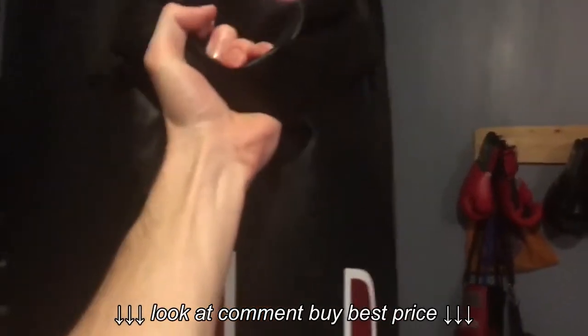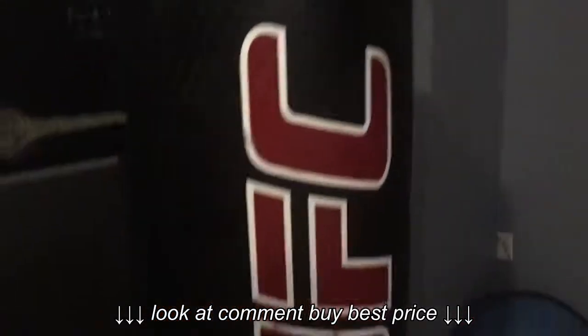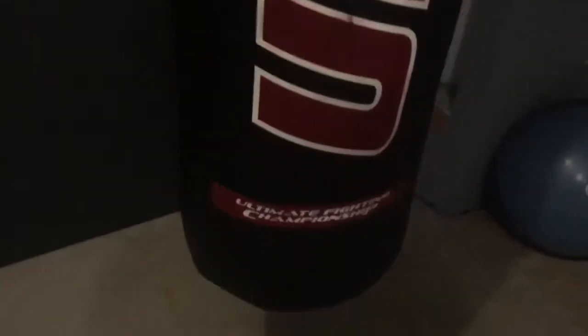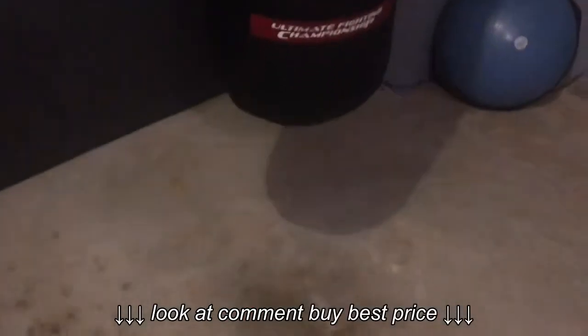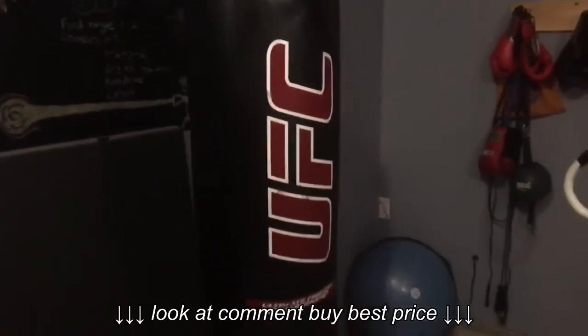What's different about this bag from other bags is this handle at the top. You can grab it and do different things like throw knees or whatever else you can think of. It also has a strap at the bottom where you can anchor it to the floor, so that it's a little more stable and not swinging around as much.